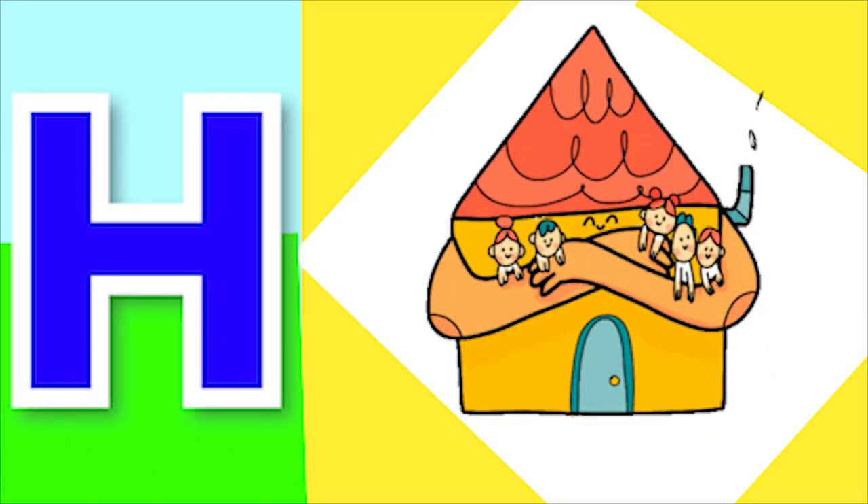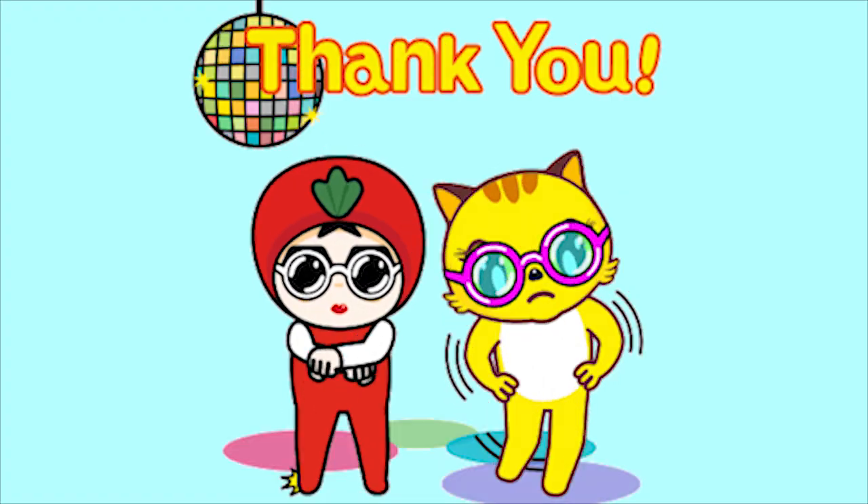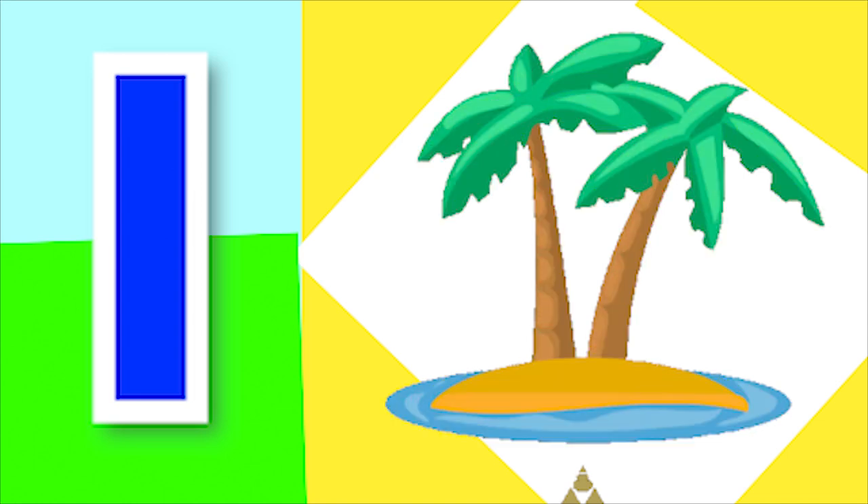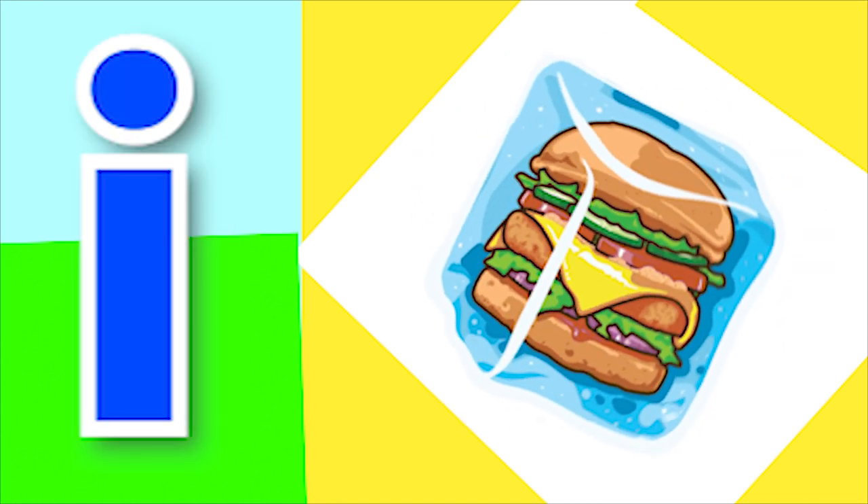H for heart and H for horse. I for island, I for ice cube.